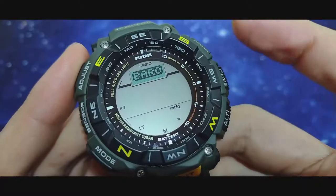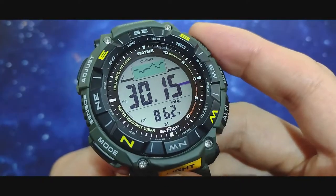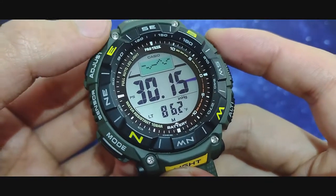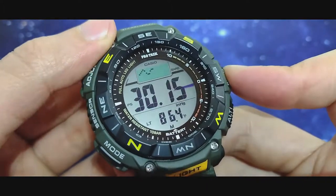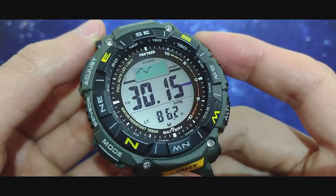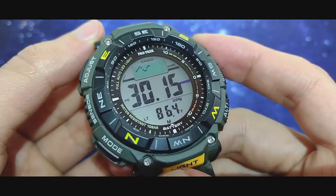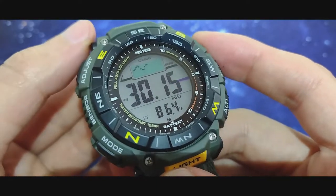Pressing the barometric button gives you access to your pressure reading. You have the temperature on the bottom and the graph. If you press and hold there you have your barometric alarm, which will indicate any sudden changes in pressure — meaning there's a probability it's going to rain.